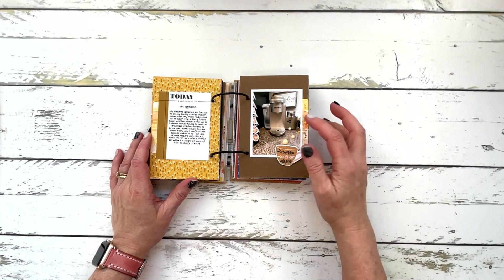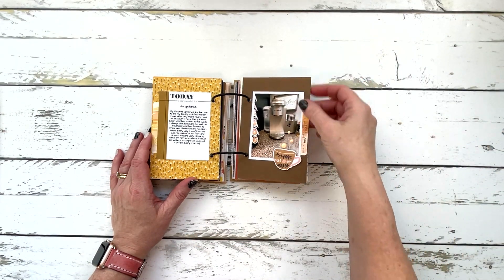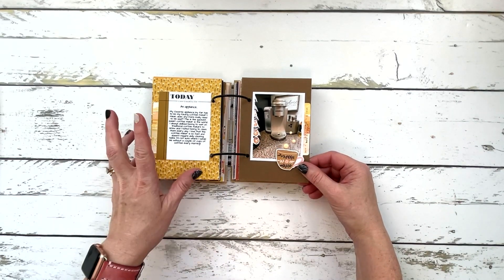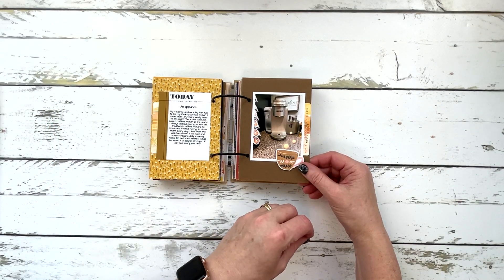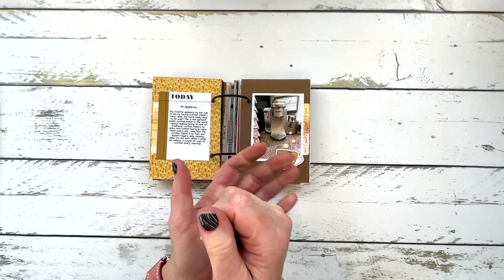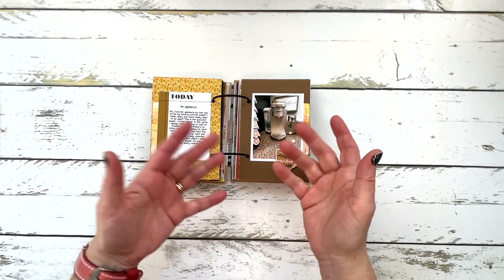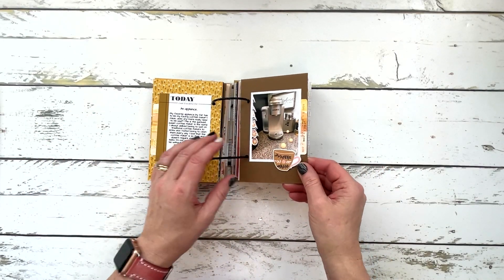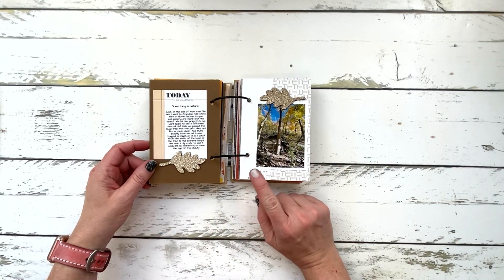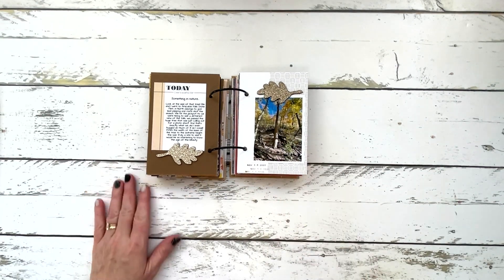Day 13 was an appliance, and I documented my Keurig. I had documented it in another project earlier this year, but I don't mind repeating photos if I'm telling a slightly different story or showing it from a different aspect. It was on my 10 on 10 where I had my hand as the focus — grabbing coffee or doing laundry — so this is just a different point of view. I don't mind doing that at all.